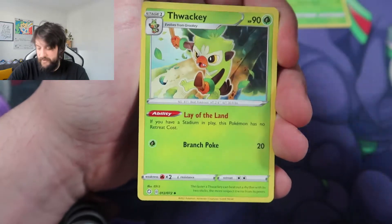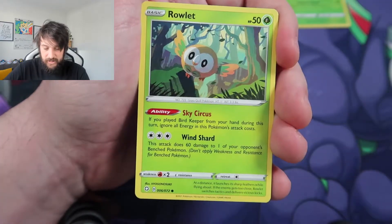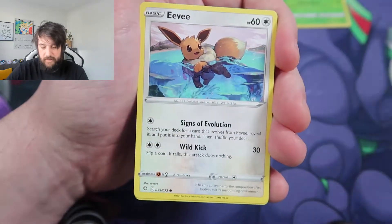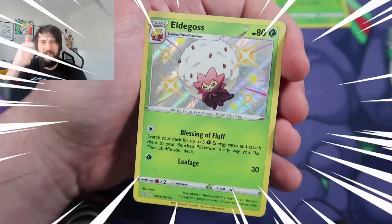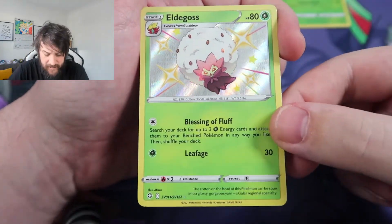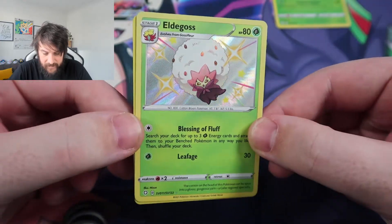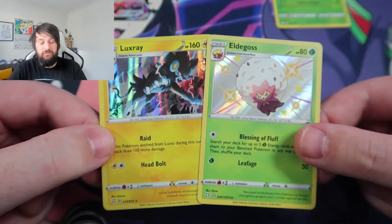Pack two: Fighting Energy, Fwacky, a Camerant, a Rusted Shield, a Routlet, a Morpeko — that artwork already looks incredible — Nikit, Eevee, Glossifer. We get our first shiny, and it is an Elder Ghost. Very pretty card — look at that shine. And to finish up, we get a Holo Luxray as well. A double whammy in our second pack. Very, very good.